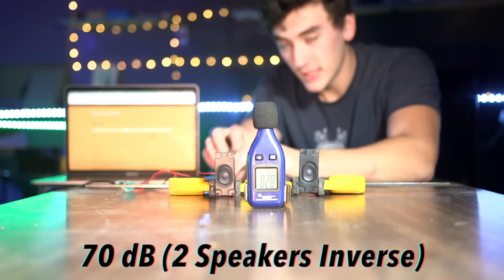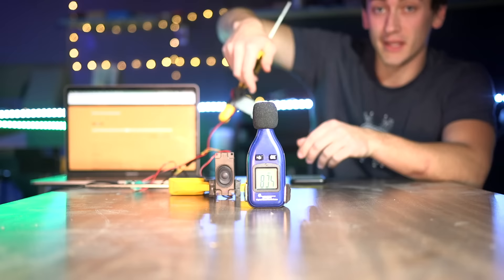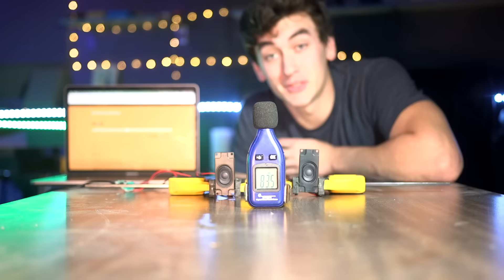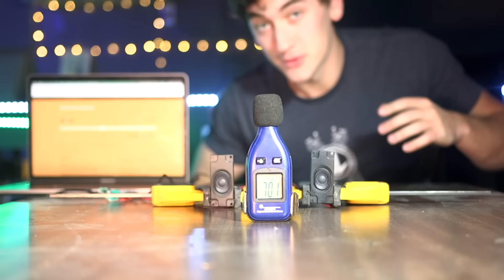If I cover one speaker or bring it away, even though I'm removing one speaker, the sound increases - bring it back and sound decreases. That's the basic principle: canceling sound with sound. You can even do it with a single tone - when the speakers are put together out of phase they cancel each other out.